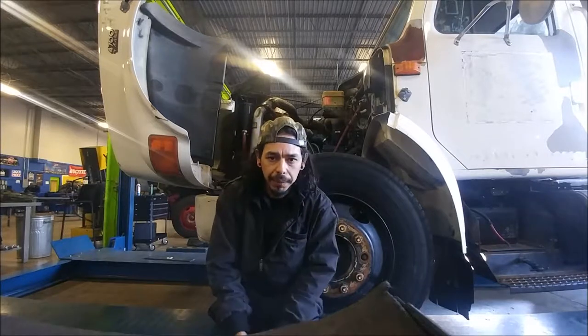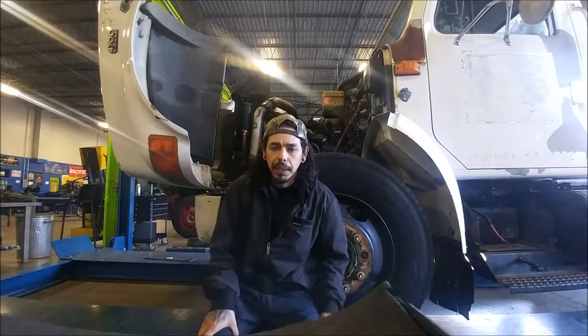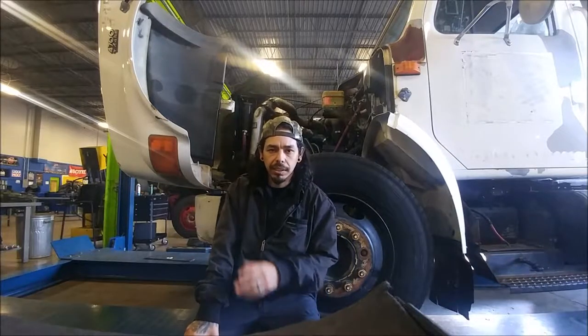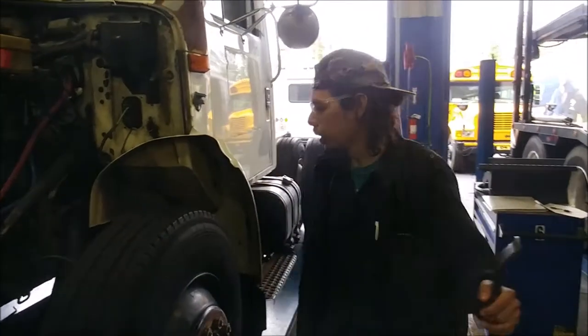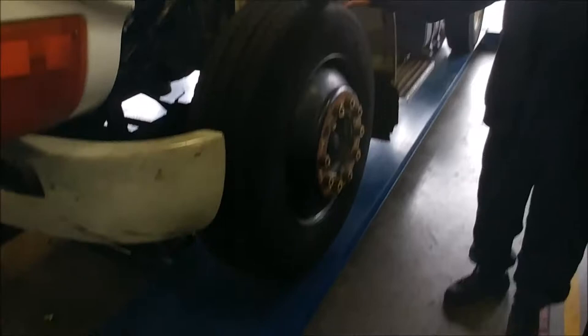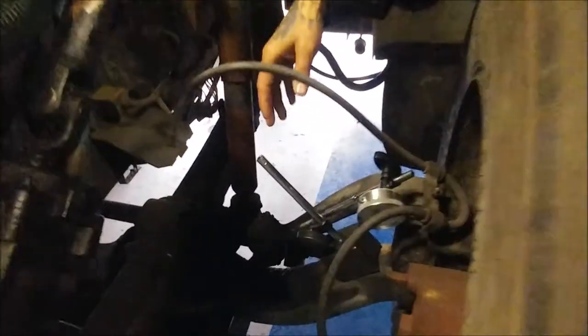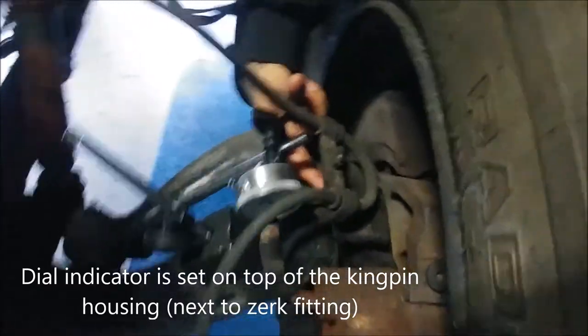I've got the wheel behind me. I've got the front end lifted a little bit. We're on an unloaded truck — the suspension has had time to sit and rest in place. We're here with our International. We've got it on the lift, about an inch up off the ground. We have the dial indicator set up on the very top of the bushing where the kingpin is at.